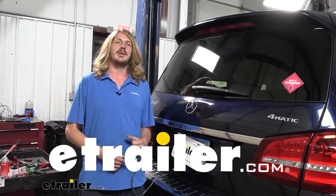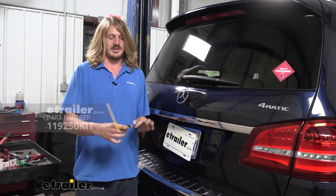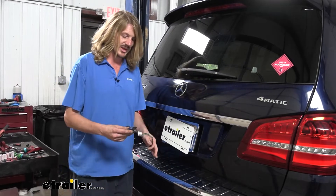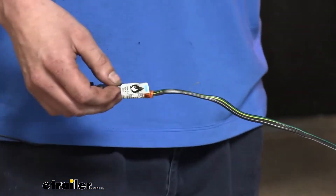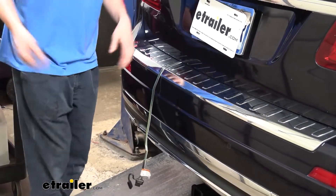Hi there Mercedes owners. Today on your 2017 Mercedes GLS 450 we're going to be taking a look at and showing you how to install Tukancha's ZCI four-pole flat trailer connector wiring system. This is what our harness looks like when it's installed. It is designed to live inside the vehicle, so when you use it you simply pinch it between the lift gate here at the back, and it will drape down and then you'll hook up to your trailer and head on your way.